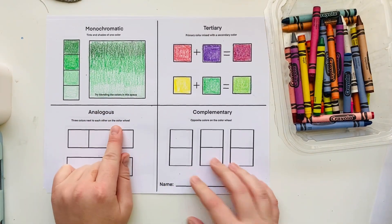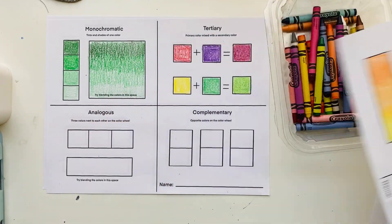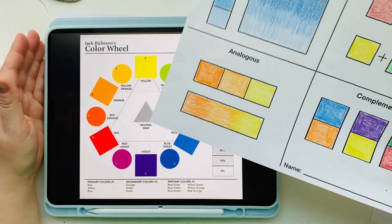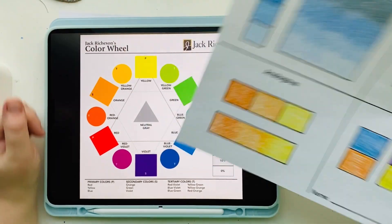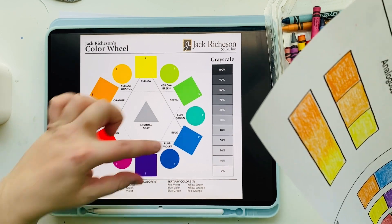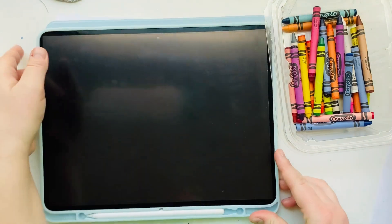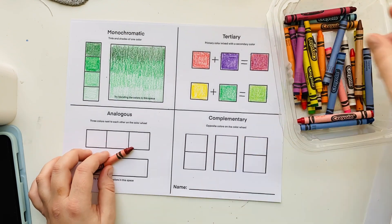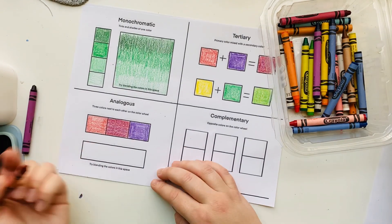The next color scheme is analogous colors — three colors that are in a row on the color wheel, or three colors in a row in the rainbow. On my example I used the analogous color scheme of orange, yellow-orange, and yellow. There are a lot of different combinations for analogous color schemes; just be sure to use three colors that are next to each other. I'm going to create an analogous color scheme of red, red-violet, and violet, first coloring the boxes individually and then blending them to make a gradient.